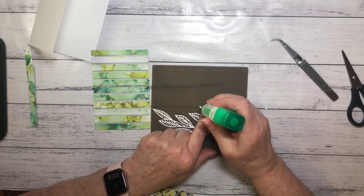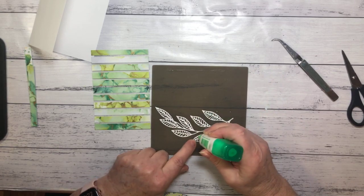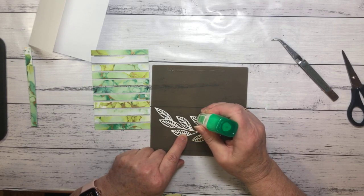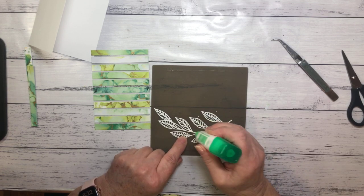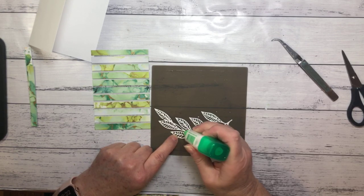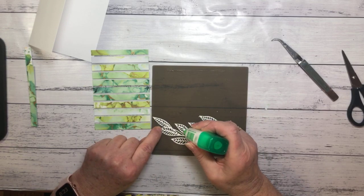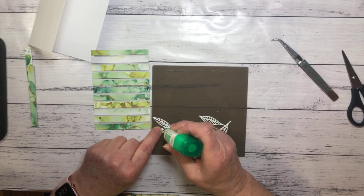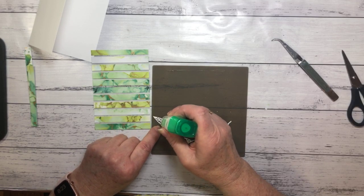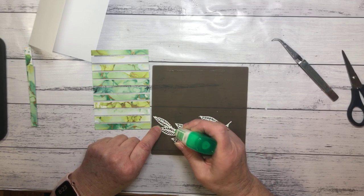So now I'm going to pop that die on there and use liquid glue to do that. I'm putting a few dabs of liquid glue all over my die on my silicone mat. This probably would have worked better if I'd actually put adhesive sheet on the back — it would have made it a bit easier to attach than using liquid glue. But I pretty much use liquid glue for everything. It's always sitting on my desk, and adhesive sheets are in my stash in my drawer and I often don't think about them until I've finished my project.